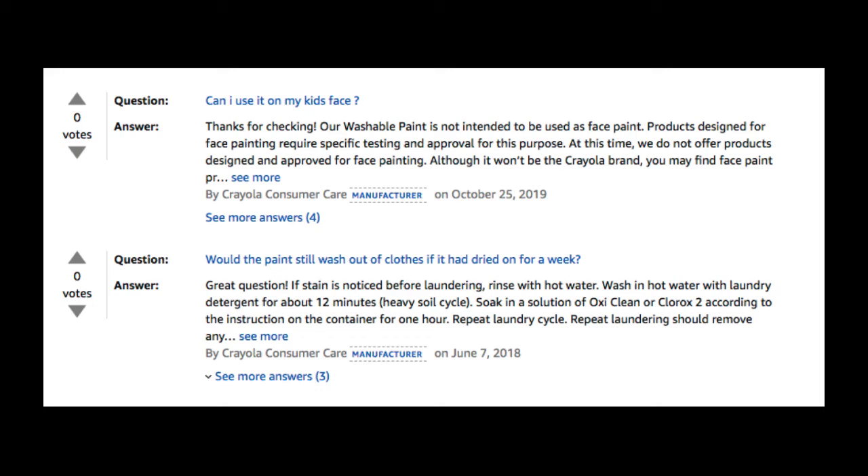Happy Halloween! And one more question — it's a pretty good one: Would the paint still wash out of clothes if it had dried on for a week? The answer: If the stain is noticed before laundering, rinse with hot water. Wash in hot water with laundry detergent for about 12 minutes on a heavy soil cycle. Soak in a solution of OxyClean or Clorox according to the instructions on the container for one hour. Repeat the laundry cycle — repeat laundering should remove any residual stains. If you have any further questions, please contact Crayola.com support.